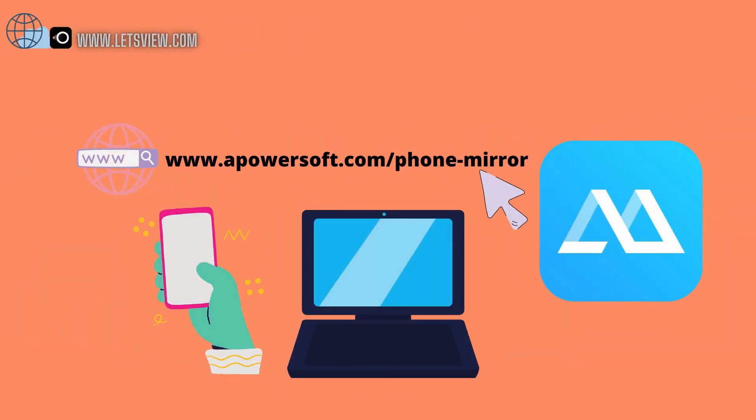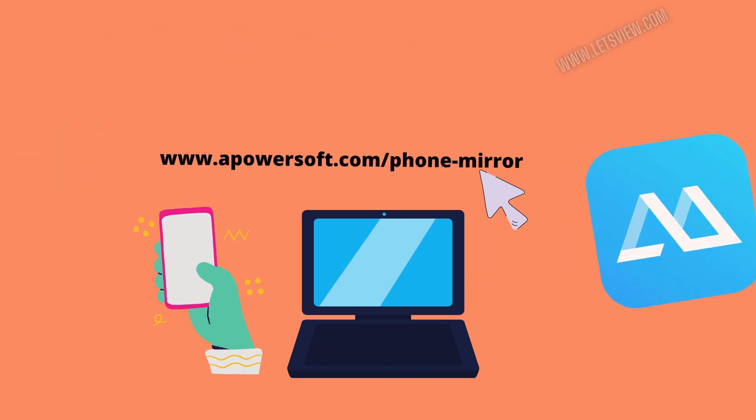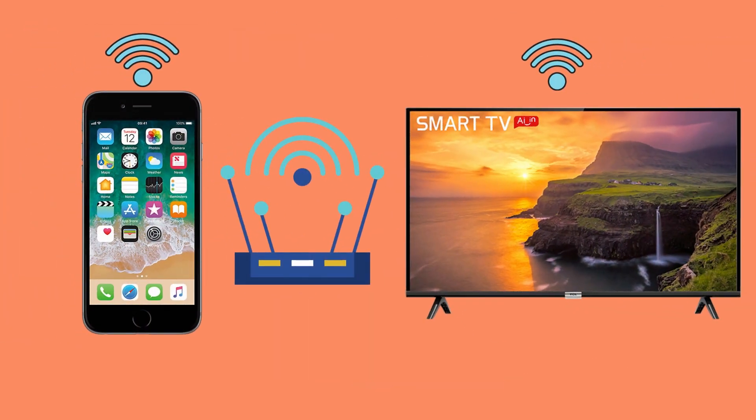The next tool is ePowerMirror. Get the app from the official website. Note, you can also use an APK to download it.